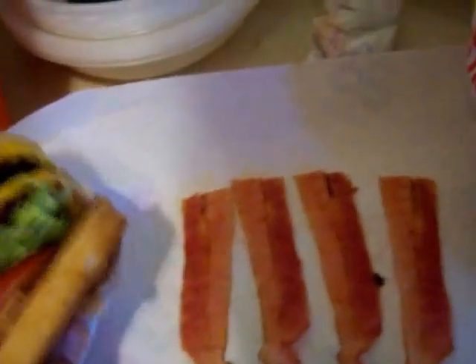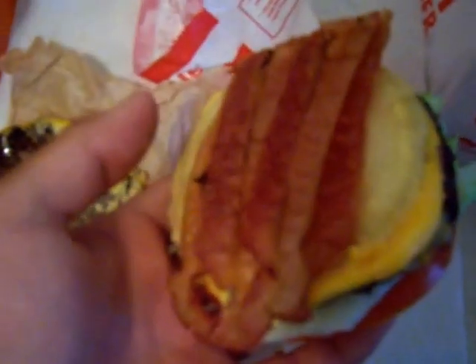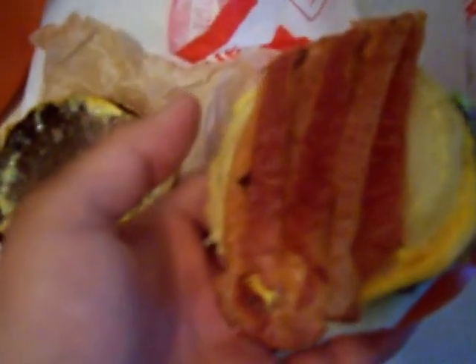It's time for In-N-Out to have a bacon burger. So the magic of editing — I cooked the bacon in the microwave. This bacon is microwavable. The onions are right there; I asked for onion.